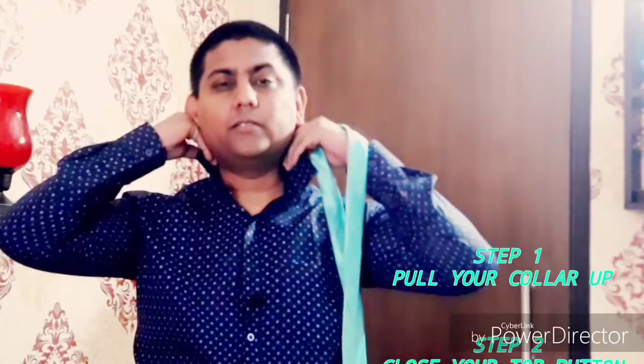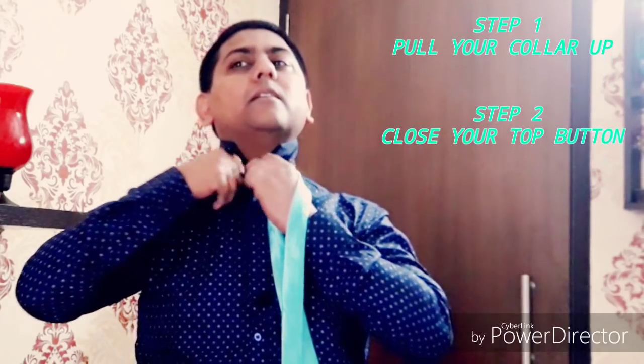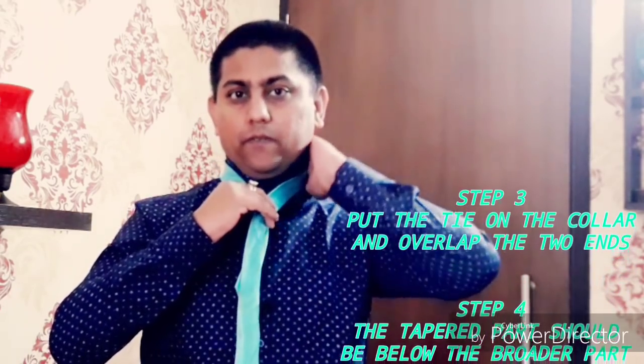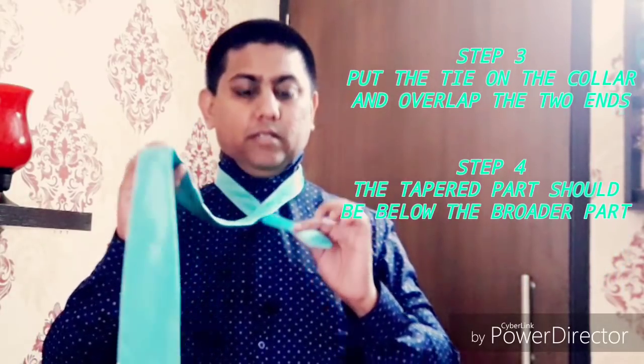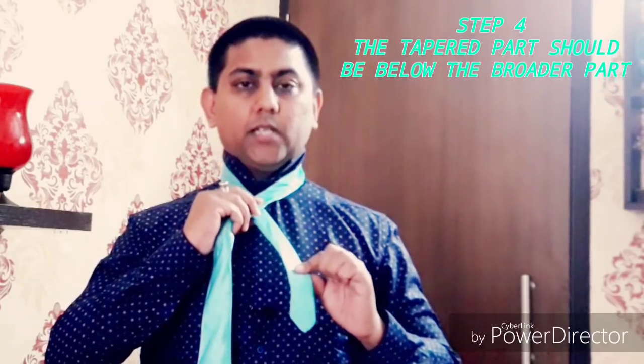For that, you have to first pull your collar and then your top button should be like this. After that you have to put the tie at the place where the collar is. There are two parts of the tie — one is the broader and the other one is the smaller part. You have to pull the tie up to the half level, near your chest. I'm going to show you a single knot tie.